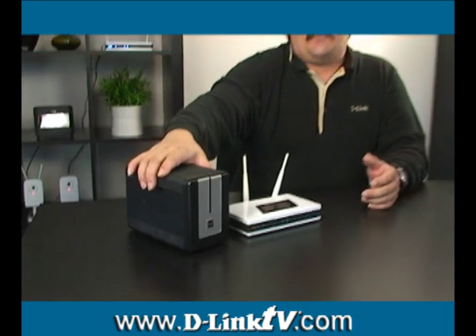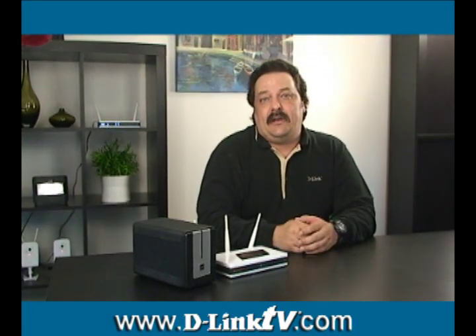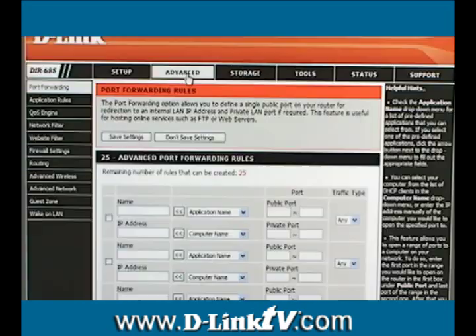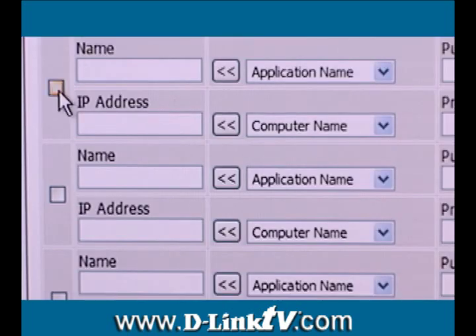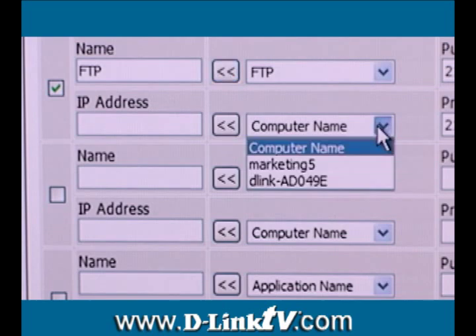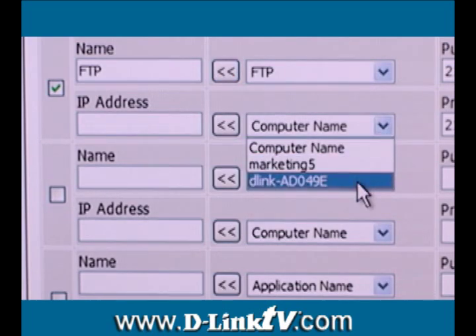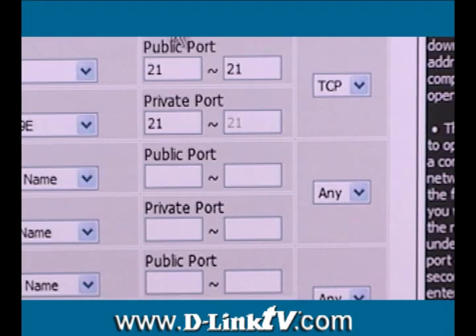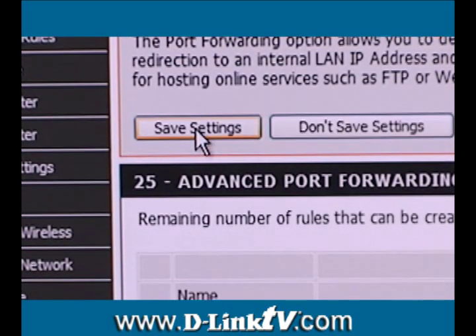Now that we have the FTP server running and the users created on our NAS box, all we need to do is open up the ports on our router. Log in to your router and click the Advanced tab at the top, which will take you to the Port Forwarding page. To enable the rule, put a checkmark in the box to the left. Select FTP from the Application drop-down menu, then click the arrow button to the left. Now select your Network Attached Storage from the Computer Name drop-down menu, then click the arrow button to fill in the blank field. You'll see that all of the ports and protocols are filled in automatically. All you need to do now is save your settings.